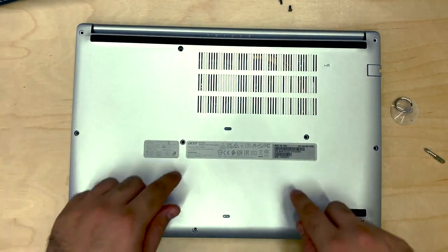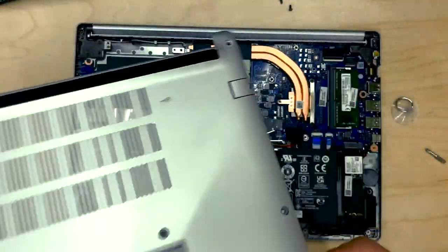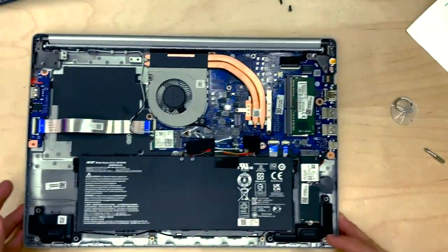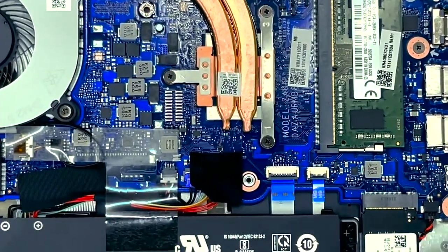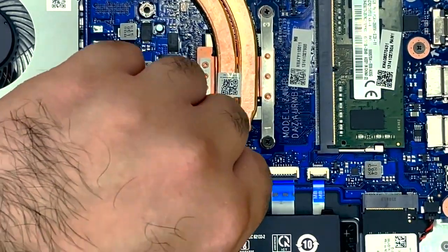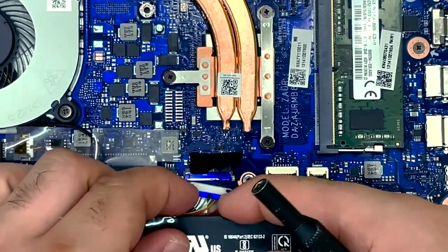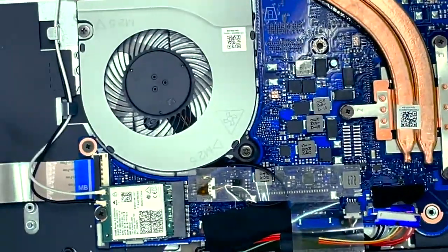I've removed the 11 perimeter screws — there's three in the middle as well — that will allow us to lift up on this back panel. There's nothing connected to this so I'm just going to put it over to one side. The first important step is the battery. Under this black piece of tape here is going to be a battery connector, so let's lift up on that and gently pull. Our battery is disconnected, which means it's now safe to work on this machine.